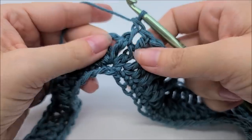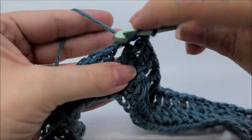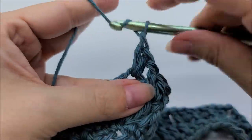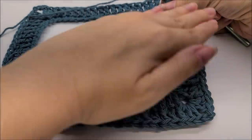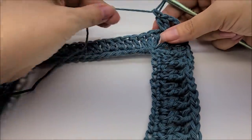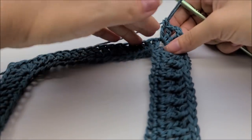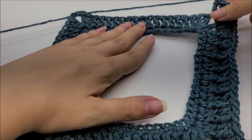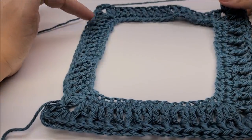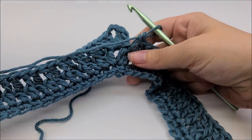Continue the same pattern at each point: work two doubles, chain two, two more doubles in the chain-two space, start with a front post double crochet, and alternate front post double, regular double all the way around until back to the starting point. Slip stitch into your first double crochet to end round three.